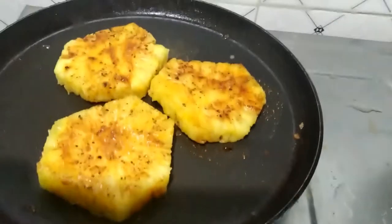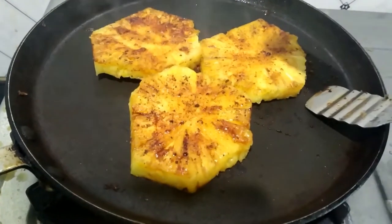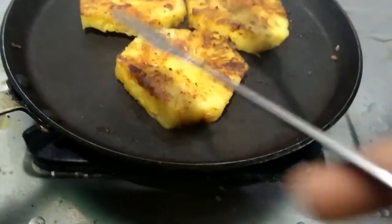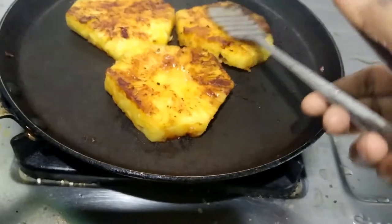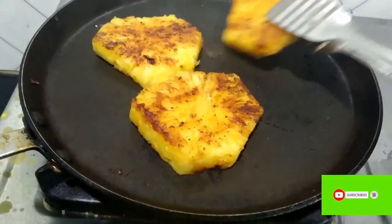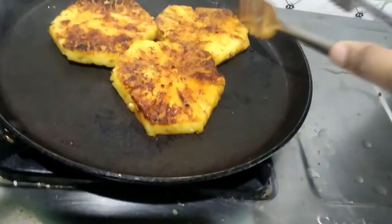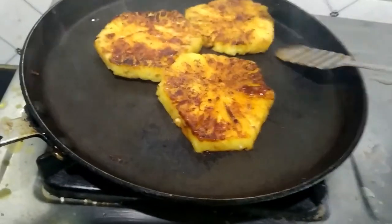It has a lot of blackish marks. Let's fry it on the pan on the double side. Heat it on the pan. It's time to fry it. So this is how it is done.